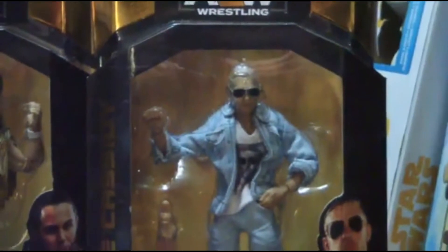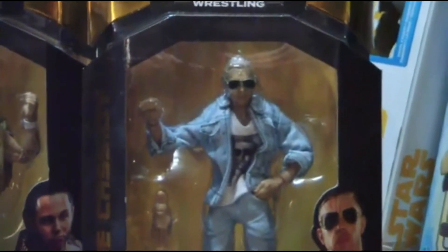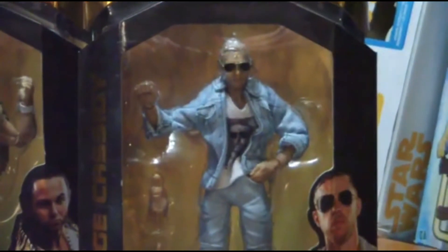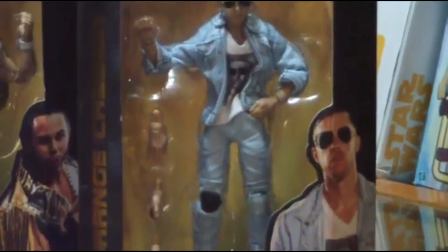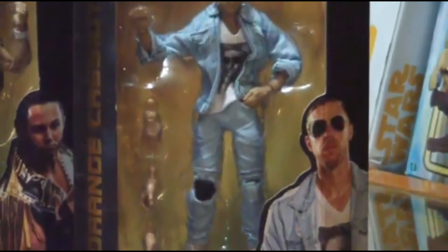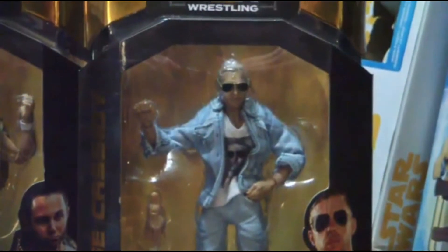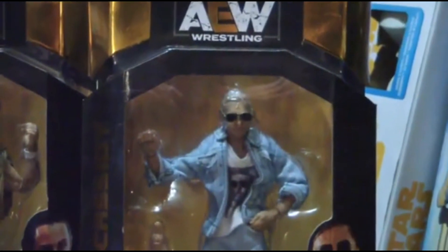And then by request, also opening for the video: Orange Cassidy — hugely popular AEW star, talent, wrestler, and one of the biggest merch sellers for the company in 2020. They've done a fantastic job. Even his signature hand-in-the-pocket pose will be interesting to look at once the figure is open. So those are the two we're going to be doing in the video.